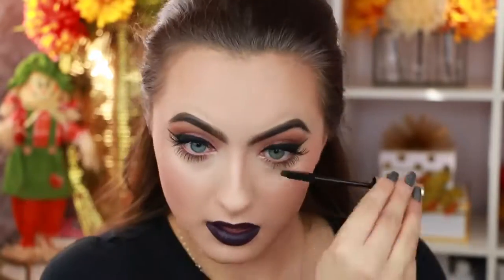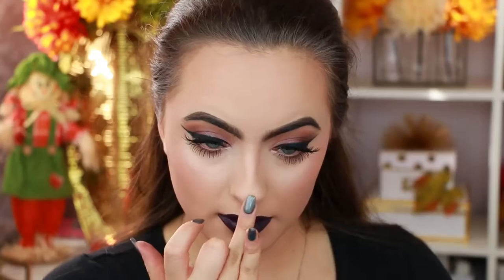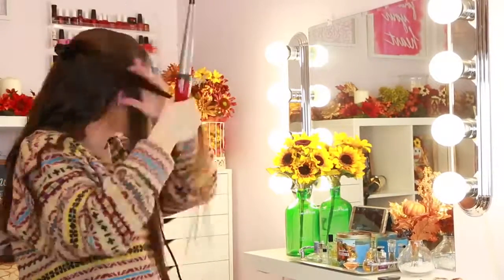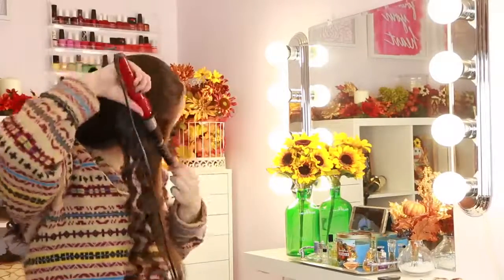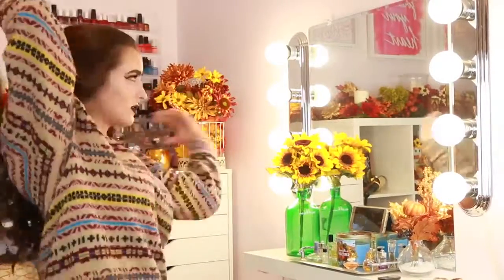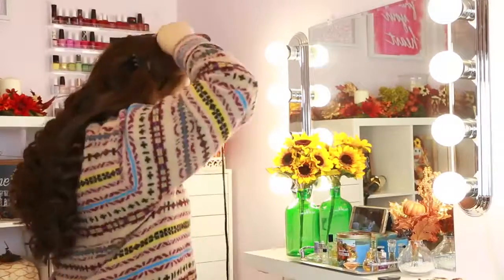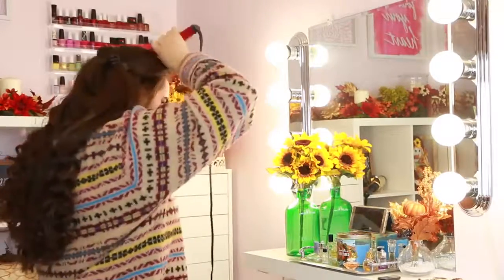I'm using my L'Oréal Voluminous Mascara in Carbon Black because I need the blackest lashes of all, and applying a little bit of highlight on my nose. I decided to curl my hair with my Conair wand — literally the only wand that worked for me. I have like four or five wands and I used them all and none of them actually held the curl. This was the only one.